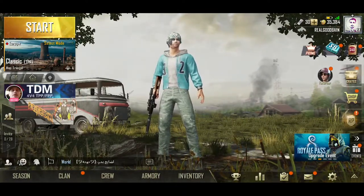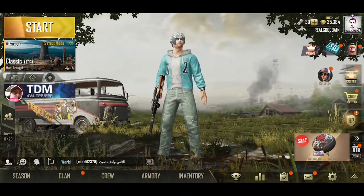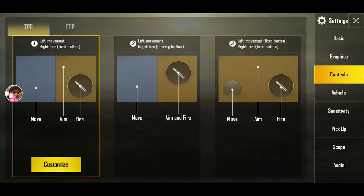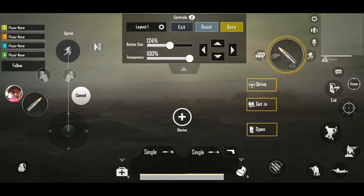What I really want to do is change around my controller, so I'm going to pop into settings, go to controls, go to customize, and I'm going to take my fire button and set it up.